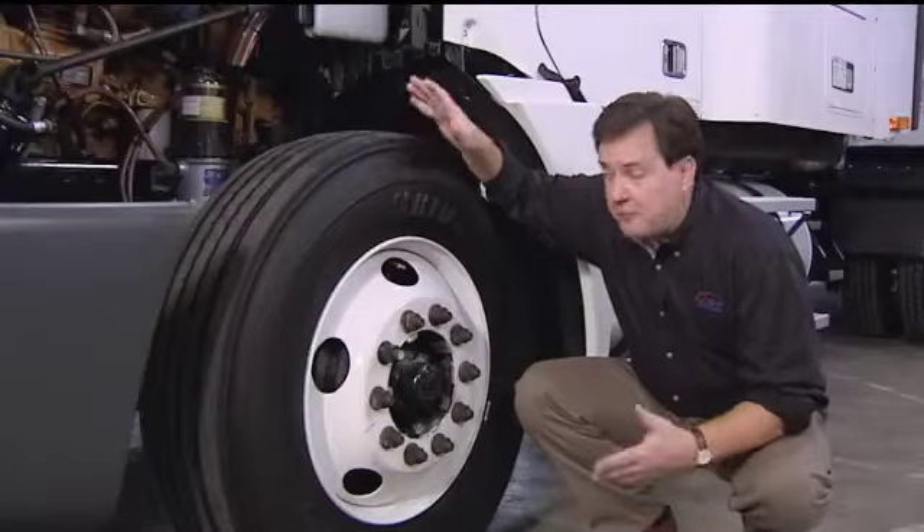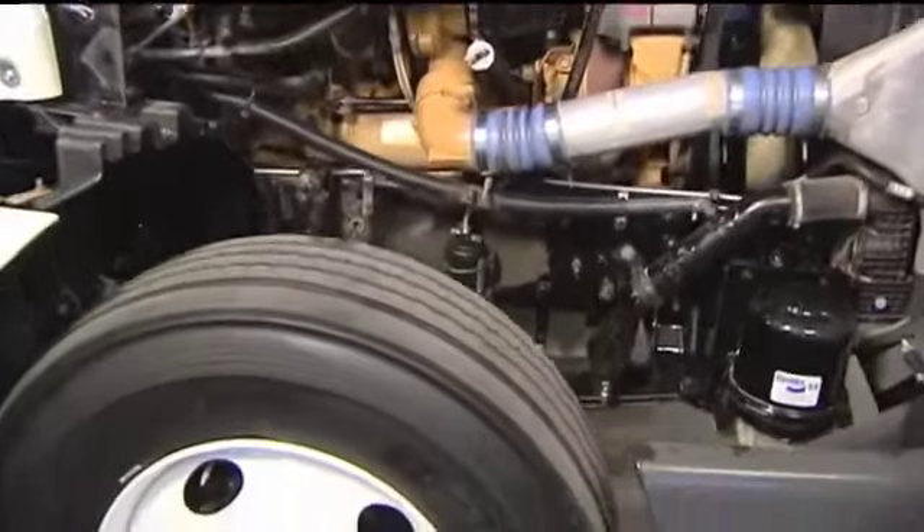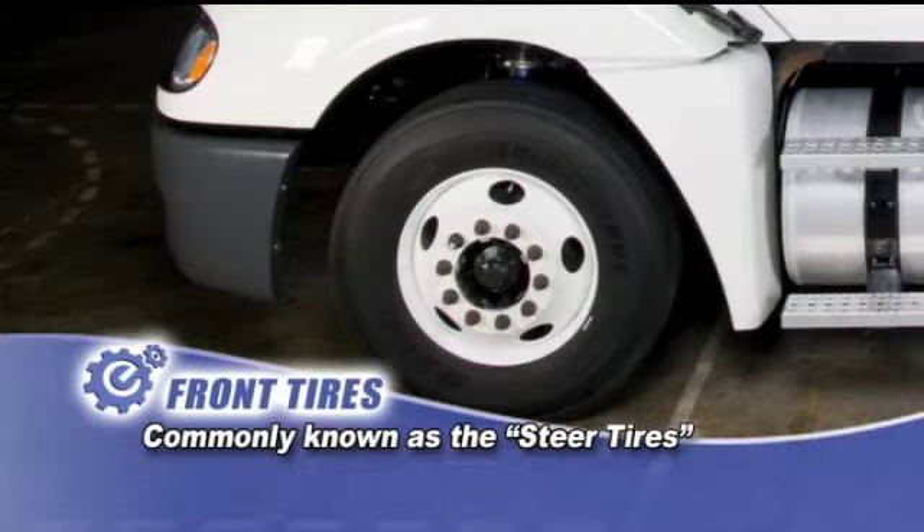Now, let's look at the components that make up the front wheel assembly. The first item we'll inspect on the front wheel assembly is the tire. The front tires are also commonly known as the steer tires.